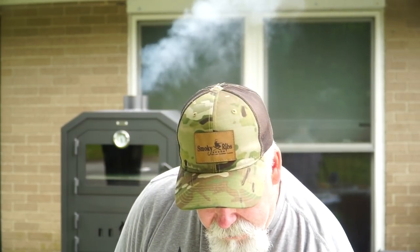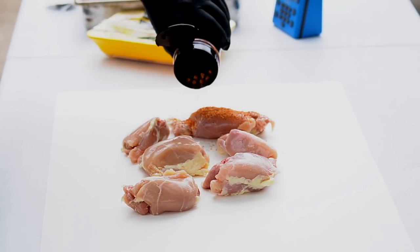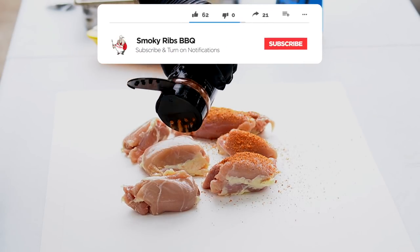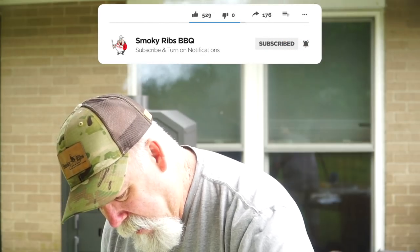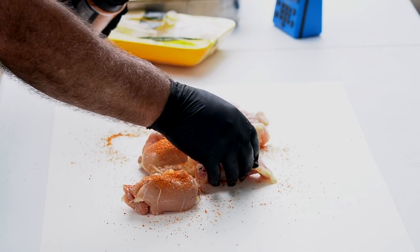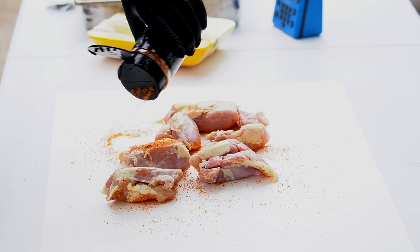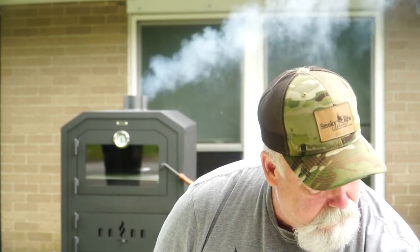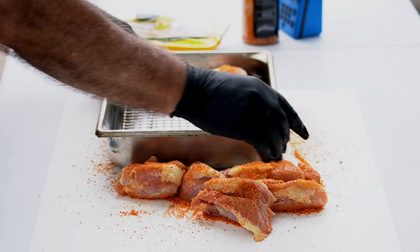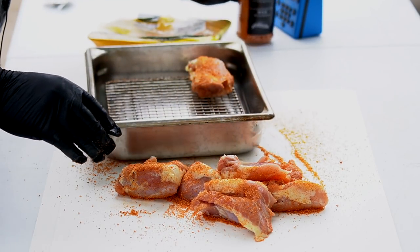Go on with your favorite seasoning for chicken — this just happens to be one of my favorites. Get both sides — a healthy little dose of this. Flip them over, do the same thing. I've got a little stainless pan with a chicken rack in the bottom of it. That one opened up on me, let me hit that with a little bit of seasoning.